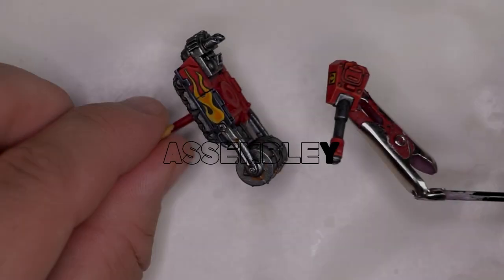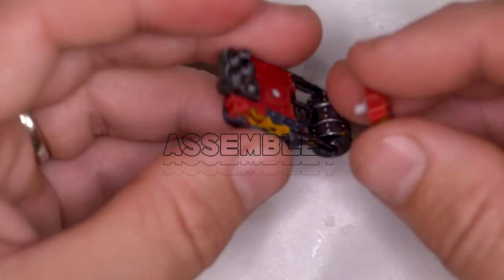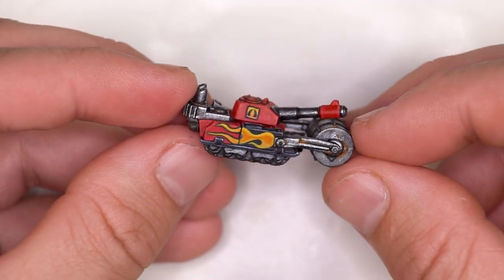We've finished painting the model — now it's just the case of doing the most complex assembly in history: putting the two pieces together, sticking it on the stand, and doing a nice 360 shot for the end of the video.